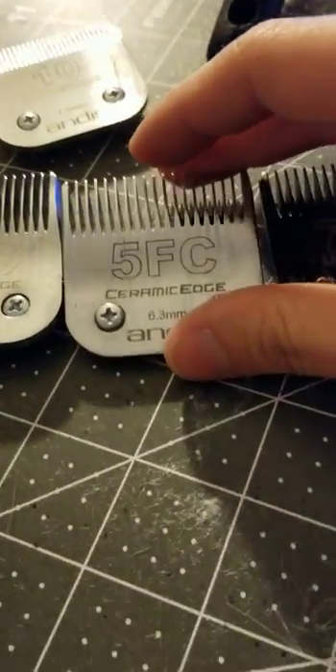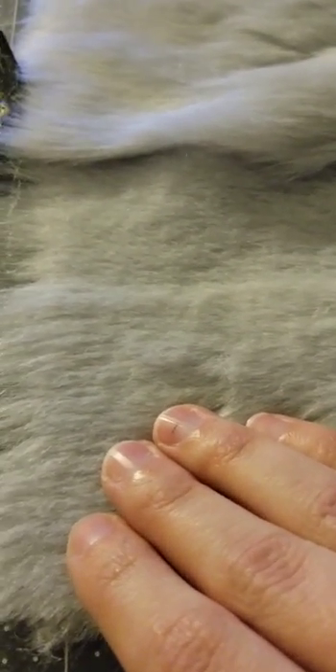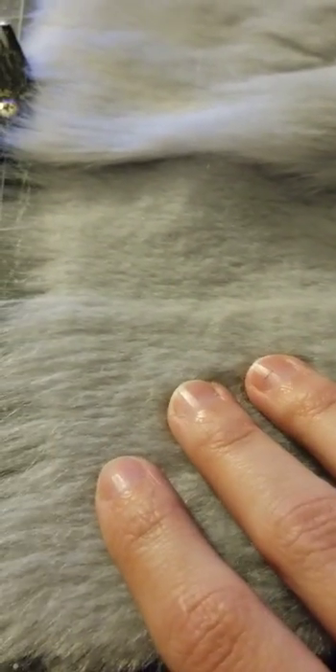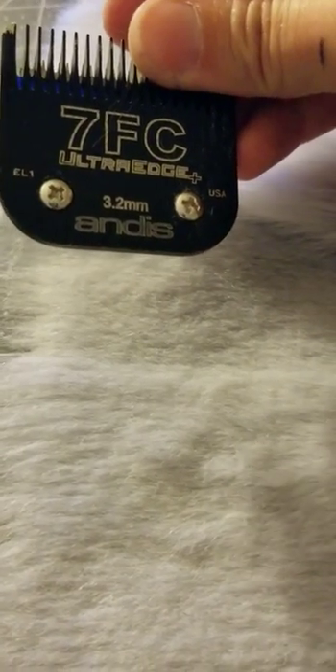The 5FC is actually this length right here, so it's not quite as short as it can possibly get. I use this most of the time on toes and fingers — something that's going to get a lot of friction and I still want it to be short, but I also want it to hold up a little bit better than super short fur. And then I also took out my 7FC, which is what I use for faces or something that has to be super sleek and really nice and short.